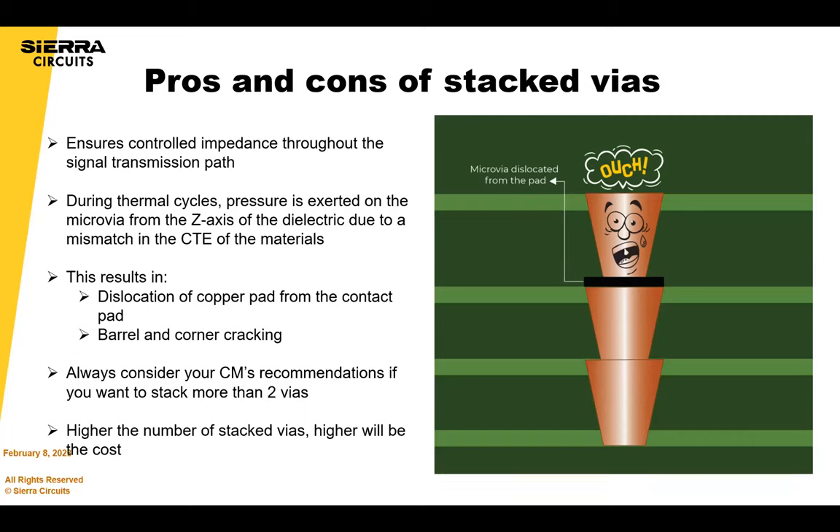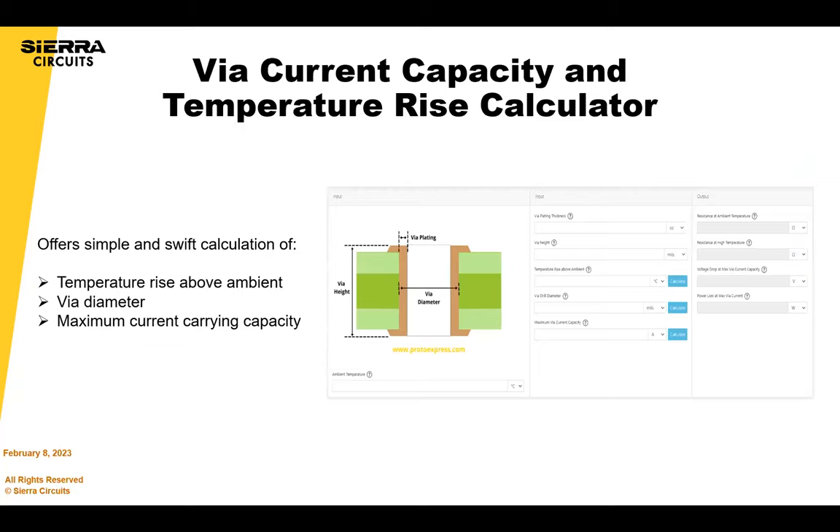The greater the number of stacked vias, the higher the cost and the more chance of separation during thermal excursions. You have to be very careful about that. These are the pros and cons.